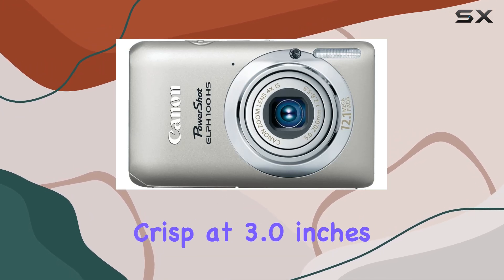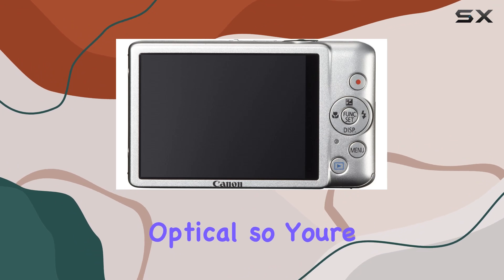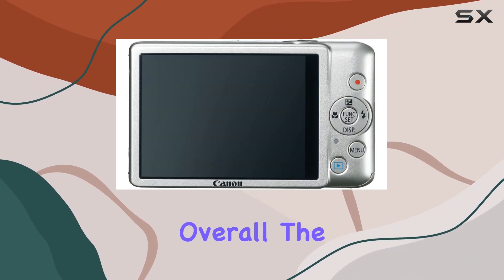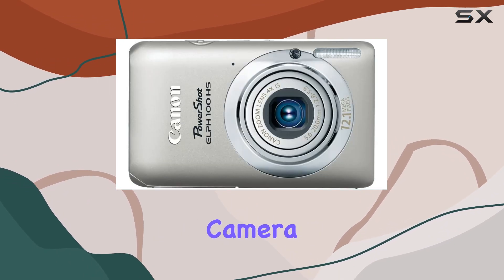The controls are intuitive, the LCD screen is crisp at 3.0 inches, and the image stabilization is optical, so you're covered there. Overall, the ELPH 100 HS holds its ground as a reliable, go-to compact camera.